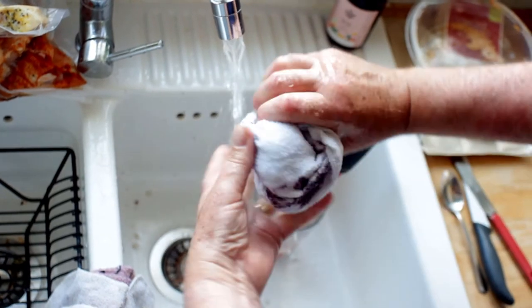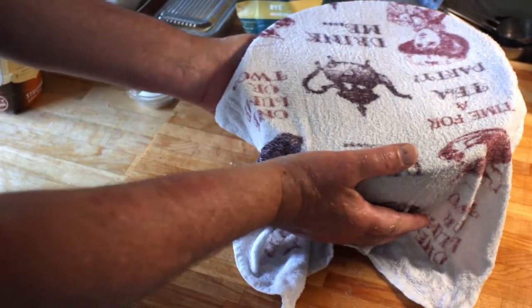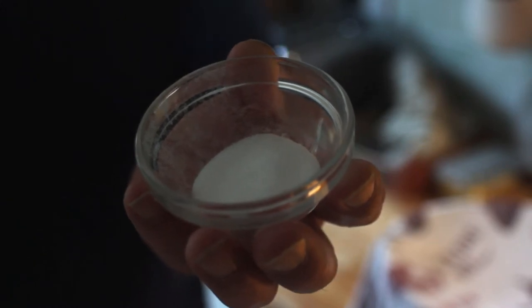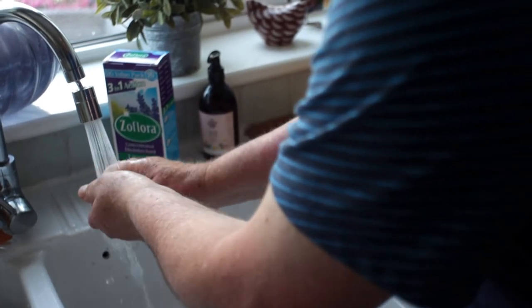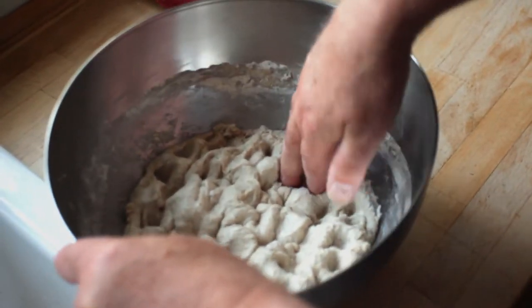I'm going to dampen my hands and squeeze out any dough. Just cover that up and leave it for one hour — we'll come back in one hour and introduce the salt. The sourdough has been resting for one hour and I'm just going to add 13 grams of table salt. Now I'm going to wet my hands so the sourdough doesn't stick, and press the salt into the sourdough.